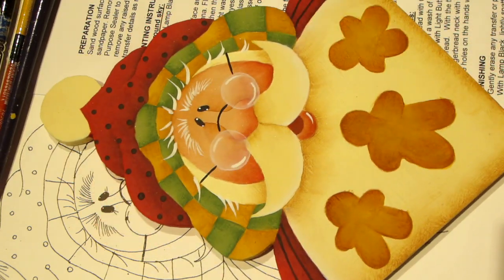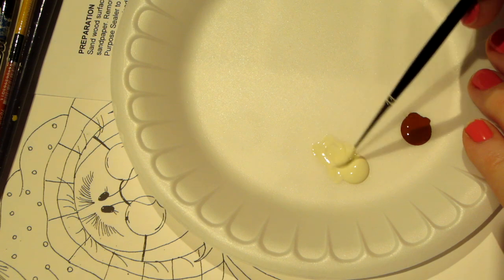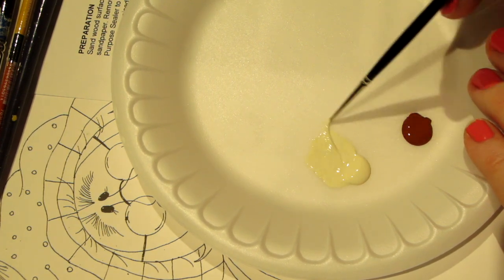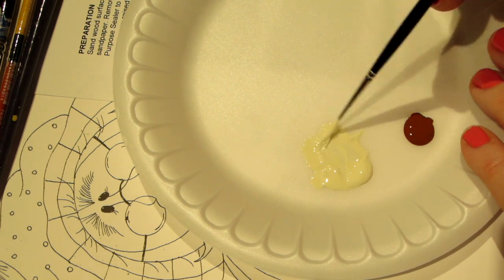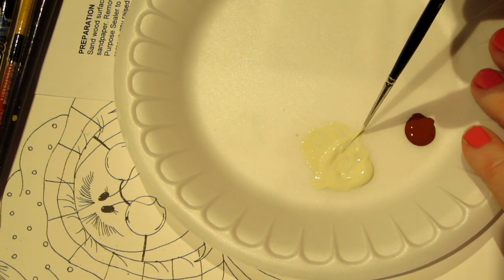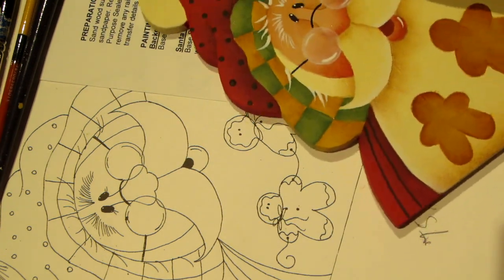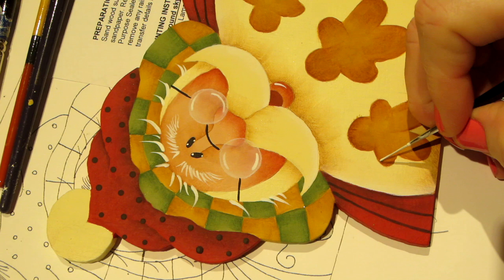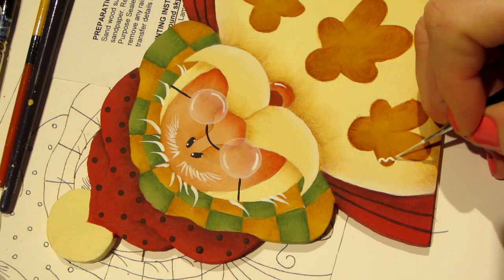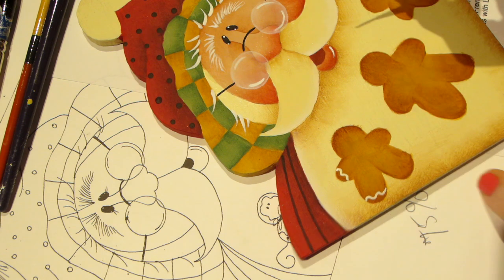We're going to get that script liner and get it nice and inky with this buttermilk paint. That means I want this not a wash — because a wash is more water than paint — but a nice watery paint, the consistency of ink. And we're going to paint little icing around his arms.